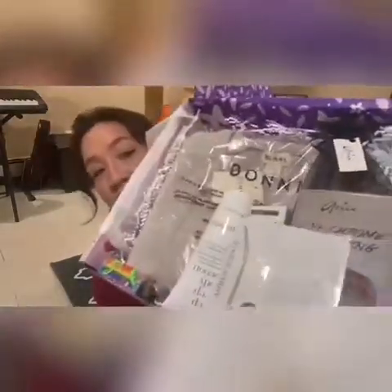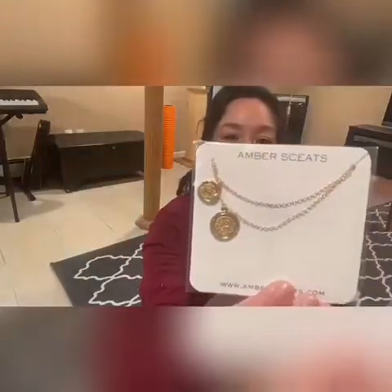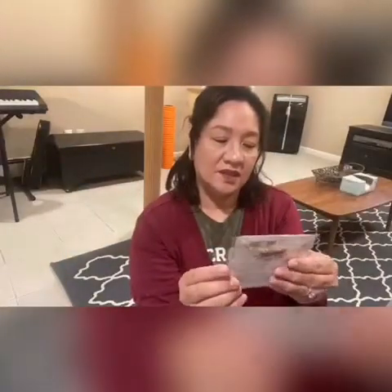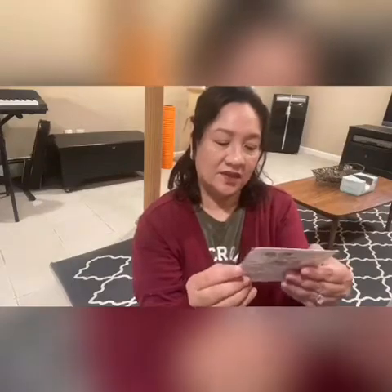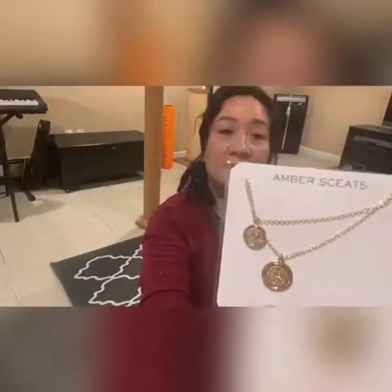First I'm seeing this necklace — oh, that is awesome! It looks like I can layer it. It looks like a coin necklace by Amber Skeets. Okay, I want to try this. Love it.